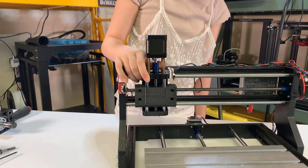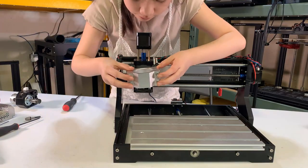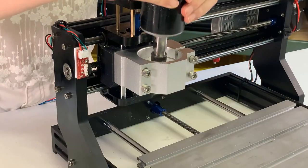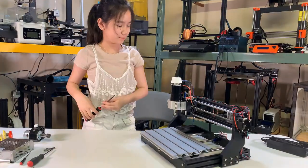Move the new carriage by turning the coupler and make sure the motion is smooth. Next, we can mount the spindle holder on the carriage, but don't tighten it all the way yet, as we still need to put the new spindle on. Now we can tighten it completely.